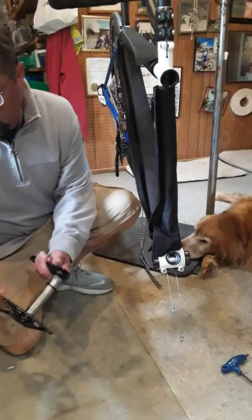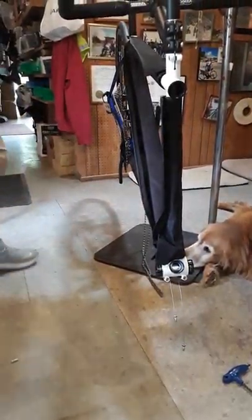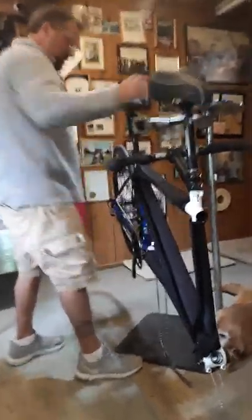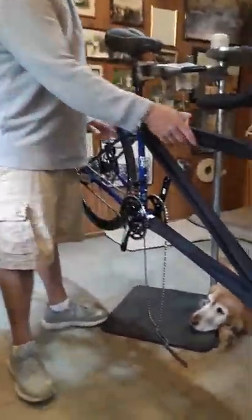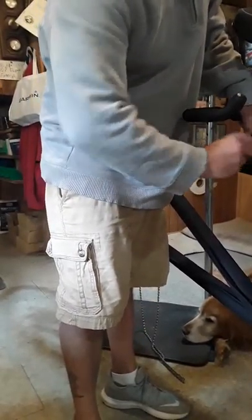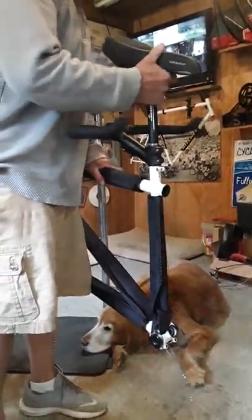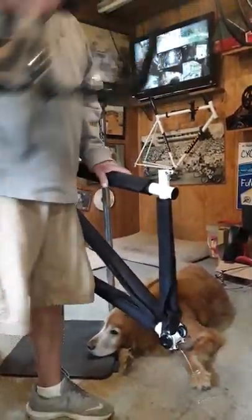We're about a couple of minutes into it now, so it's going pretty well. Now Gary's going to take the rear wheel out and he's also going to put the little block into the frame. He's going to take the handlebars off, the stoker bars, and the captain's seat is coming off.